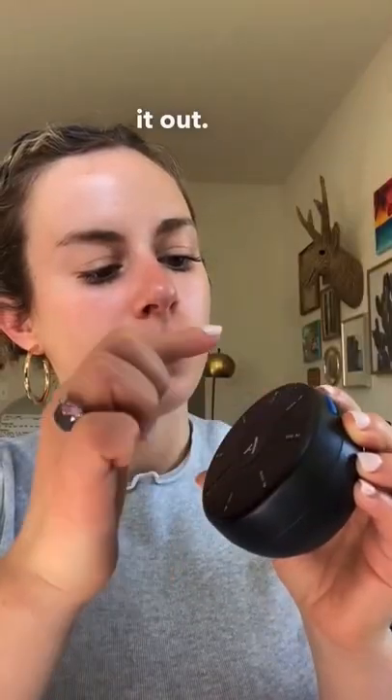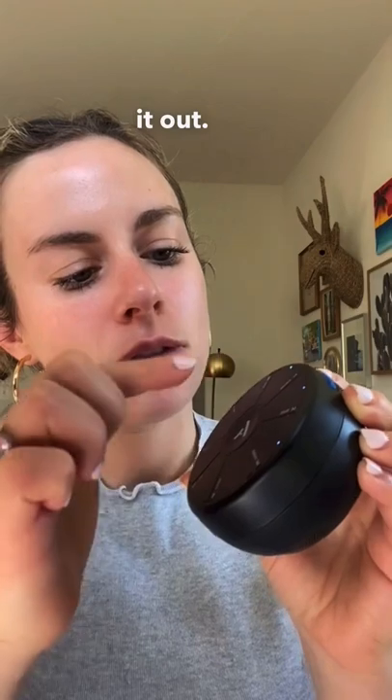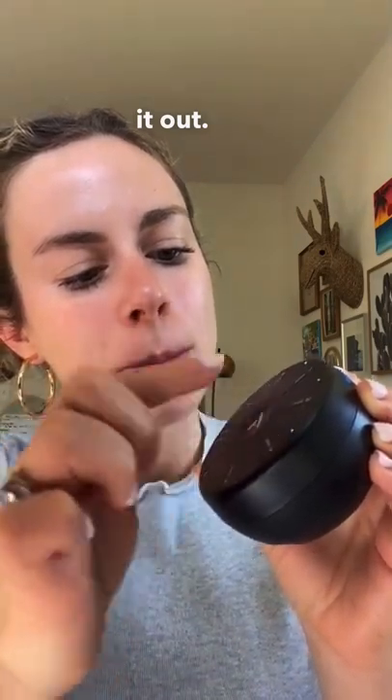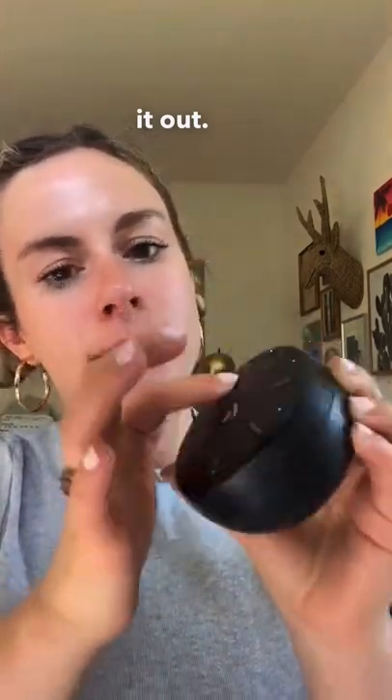Check it out. In the next video, I'm going to show you how to build a song. To learn more about the Orba, check it out at artiphon.com.